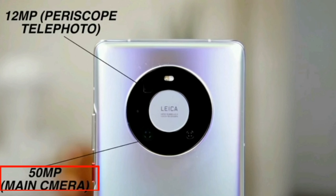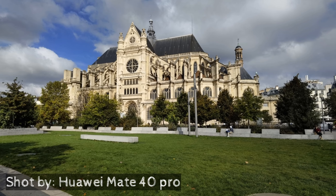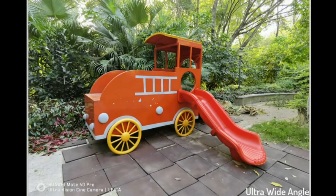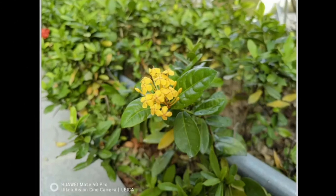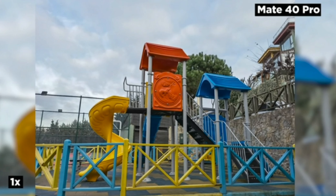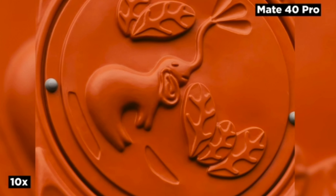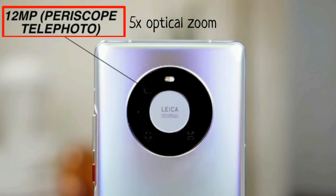Mate 40 Pro comes with the UltraVision 50MP RYYB main camera lens that can capture astonishing clear pictures in every scenario. The 20MP ultra-wide cine camera lets you capture cinematic style stories and wide-angle shots. The 12MP telephoto lens helps you bring the hidden details out into the open, with 5x optical, 10x hybrid, and 50x digital zoom. The fourth lens provides sharp and fast focus with the help of the laser sensor.